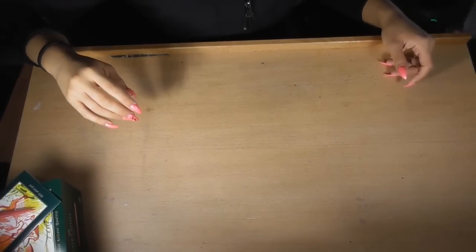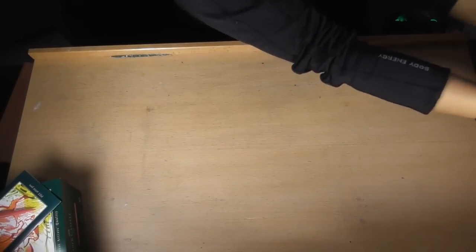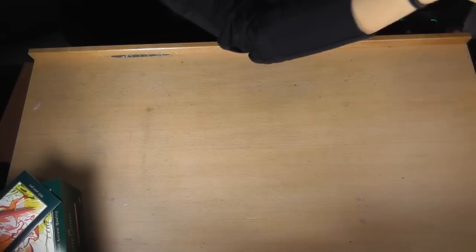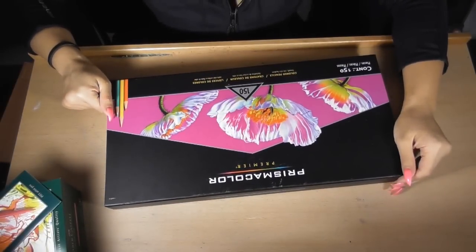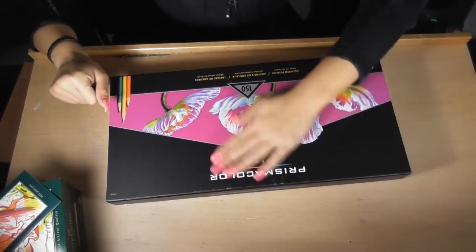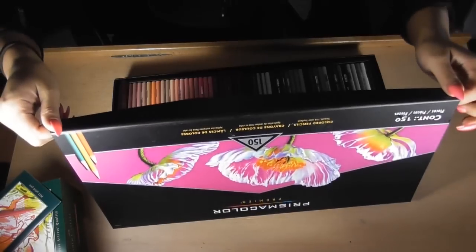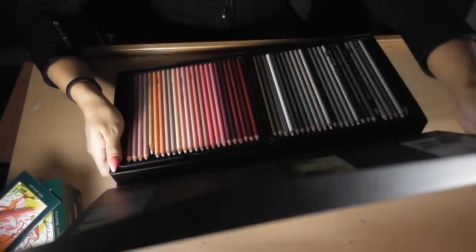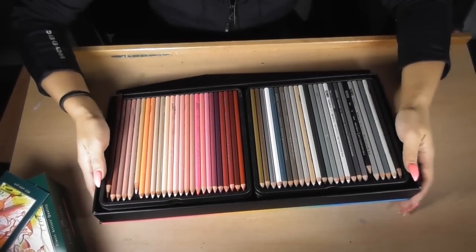Moving on to my next big thing — I got a Prismacolor pencil set. This is the 150 Prismacolor set in the box. The great thing about this — let me just open it for you guys — is that this box is tiered, it's elevated.